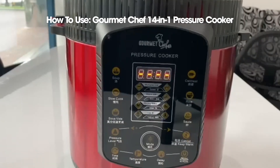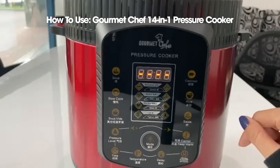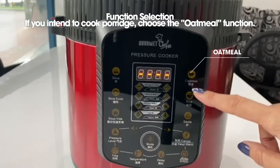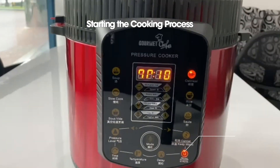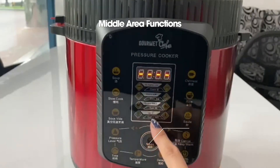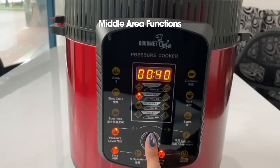To utilize the Gourmet Chef 14-in-1 multifunction appliance, start by selecting the function that best suits your specific cooking requirement. For example, if you want to cook porridge, select the oatmeal function. After selecting the desired function, press the start key to initiate the cooking process. If you prefer to choose a function from the middle area, press the mode key to select your desired function and then press start.